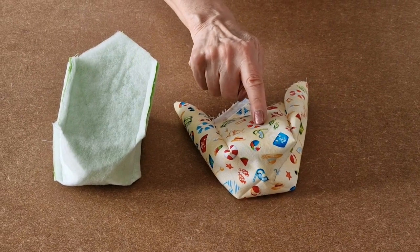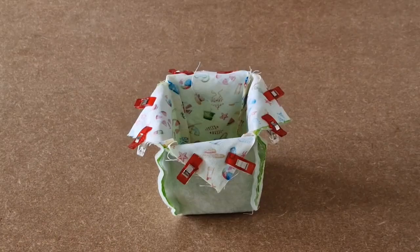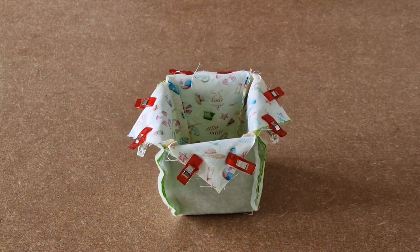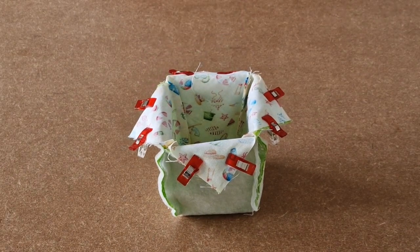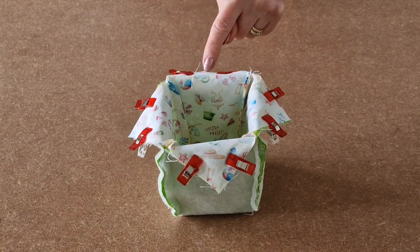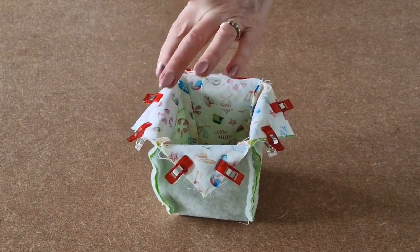Next, take your outer and place it inside the lining that you made earlier. I've placed the outer inside the lining, right sides together. I've matched up all the seams — the side seams — and matched up all the edges and clipped into place. Now I'm going to take it over to the sewing machine and sew all along each of the pointy sides, all the way down and back.